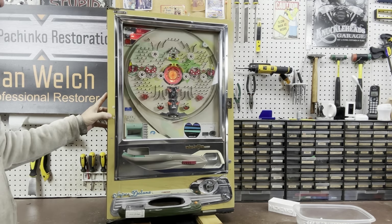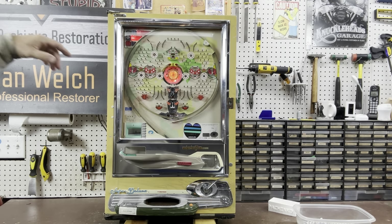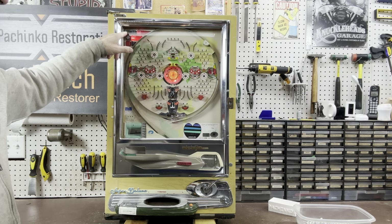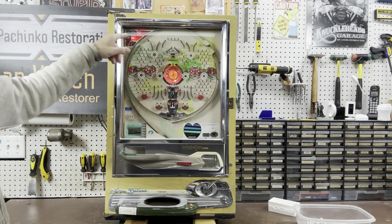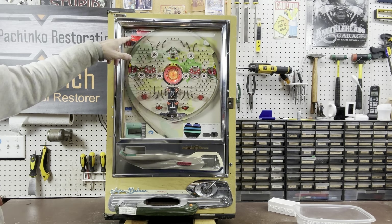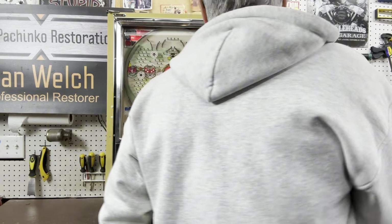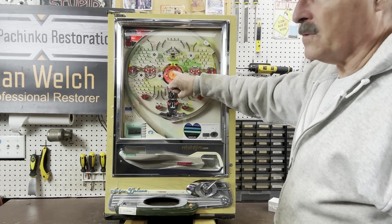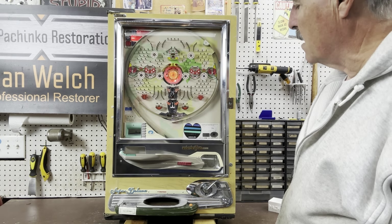We talked in the previous video about the attraction piece on a lot of the Nishigen Model A's being much smaller and yellow. This one has a red lens, which is very typical. Right now the seesaw's tipped, so the center attraction light is on — that's what it looks like when it's all lit up.